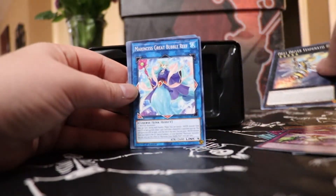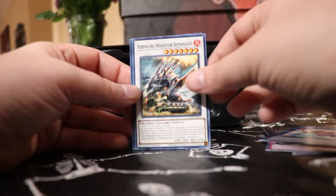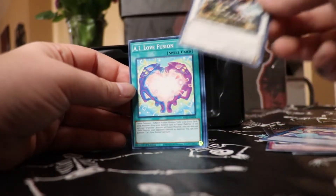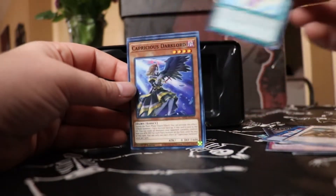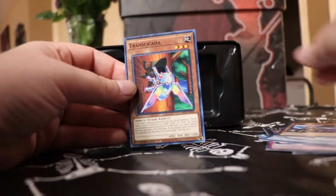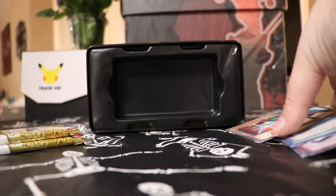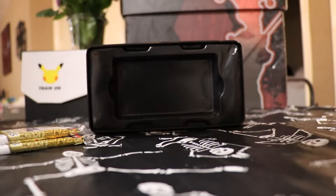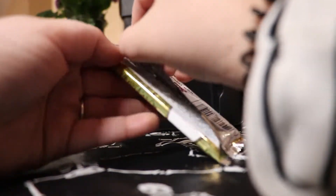First Editions definitely will come in handy for a collector like myself. You never know how valuable they get 10, 20 years down the road. But we're getting some goodies. There's a good amount of stuff in these packs, man. Holy crap. She's done a wonderful job opening these packs. You're taking good care of them. That's why you've got to have a lady with really good, strong saber-toothed nails — like Lady Deathstrike. X-Men.